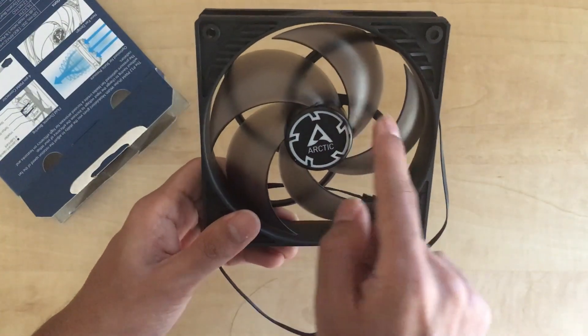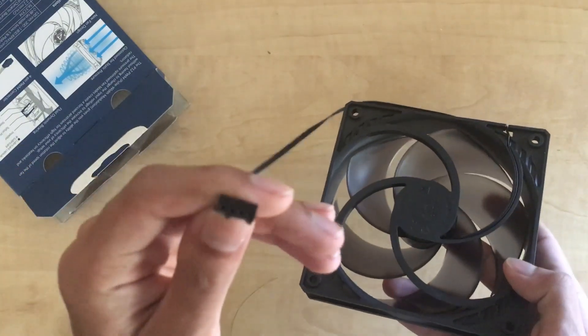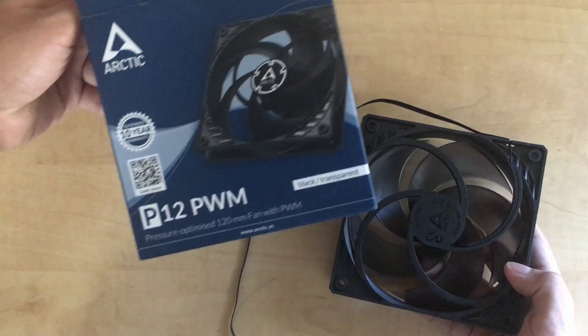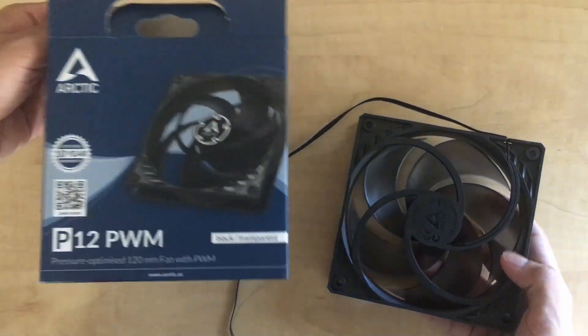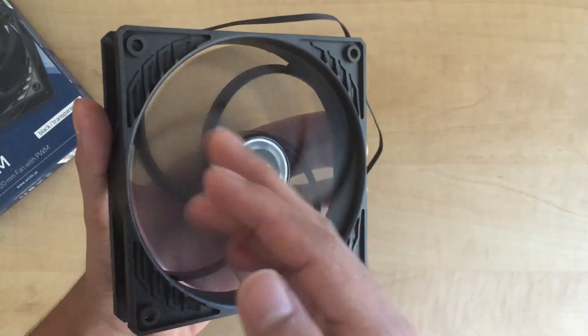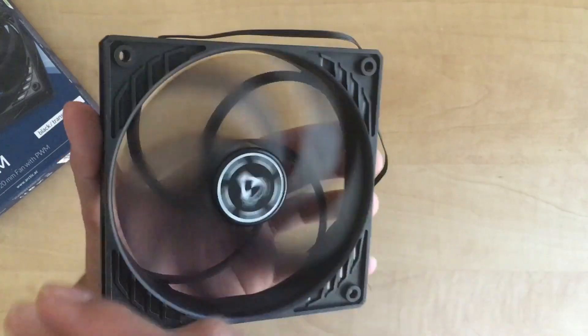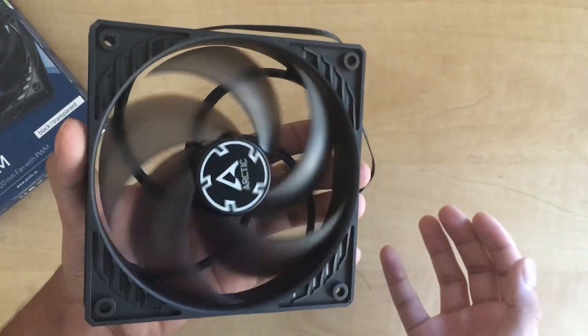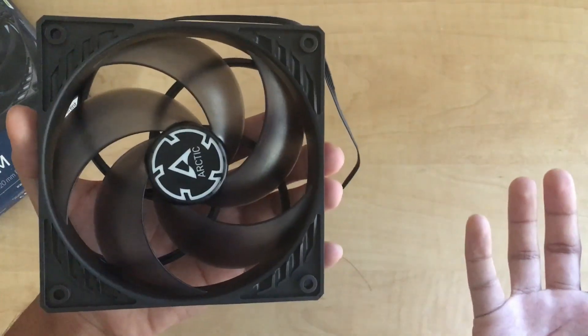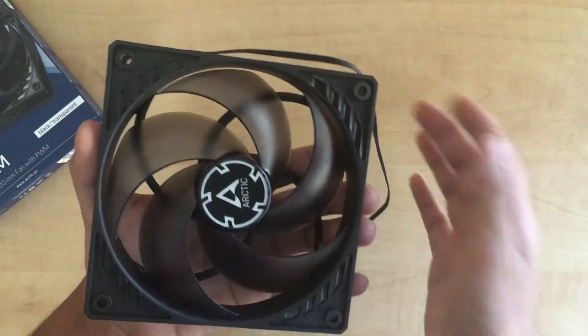Five blades, semi-transparent, four-pin. I got the PWM version. It seems really nice at first glance. It's just an upgrade over my admittedly very, very cheap fan.